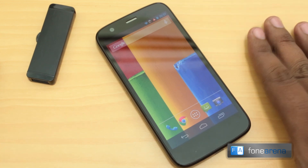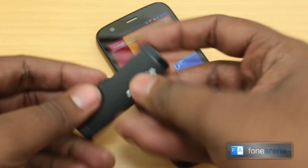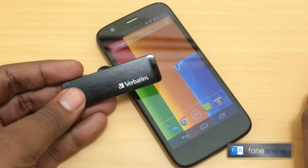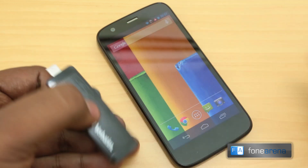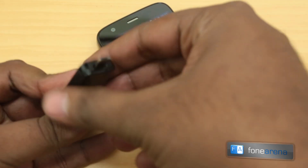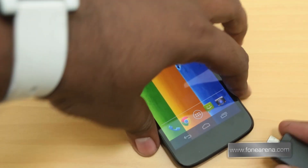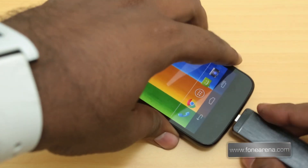So does the Moto G support USB On-The-Go? Let's find out. This is the Verbatim USB On-The-Go pen drive — you may have seen us unbox it. It's a great product with a full USB connector on one end and a micro USB on the other, enabling USB OTG. Let's connect it and see if it works.